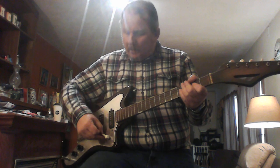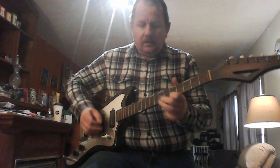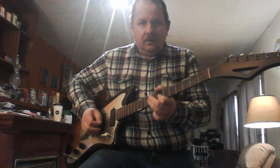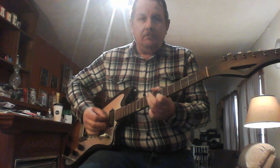And that's just the bridge pickup. Here's the middle one.